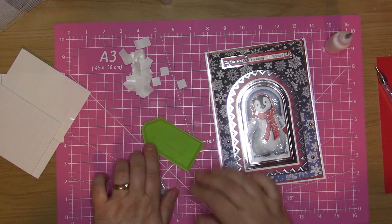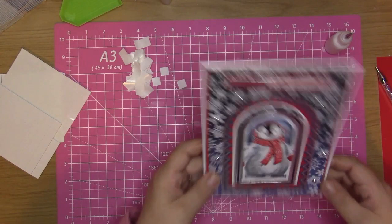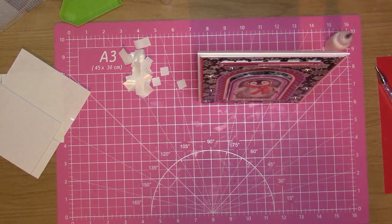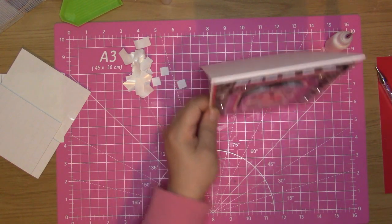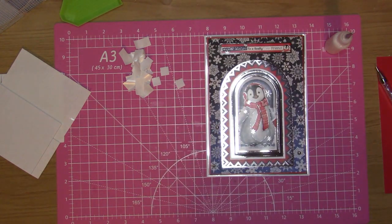So that is card number one complete. If you've got Christmas verses to put inside the card then you can do that — I will do mine when I pick which one I'm going to put in it. So that is card number one. I'll be back with card number two in a minute — I'm just going to have a little play around with what I've got left and see what I can come up with.